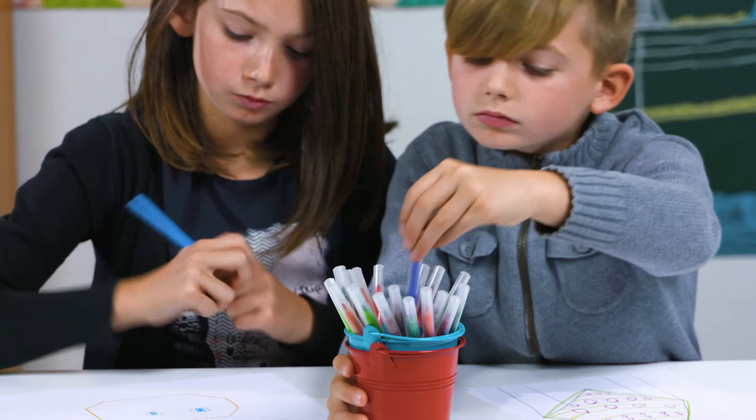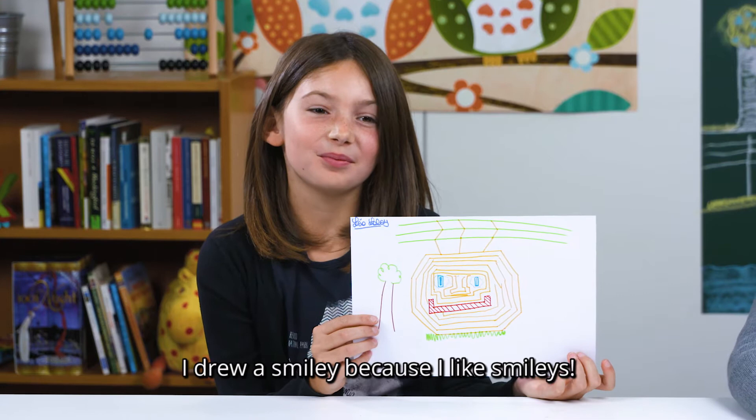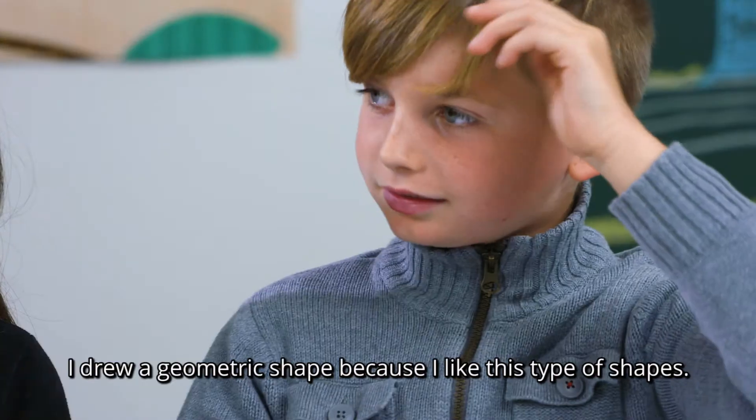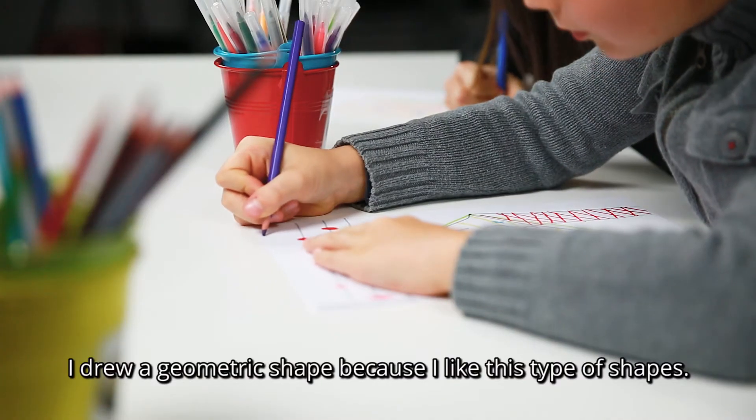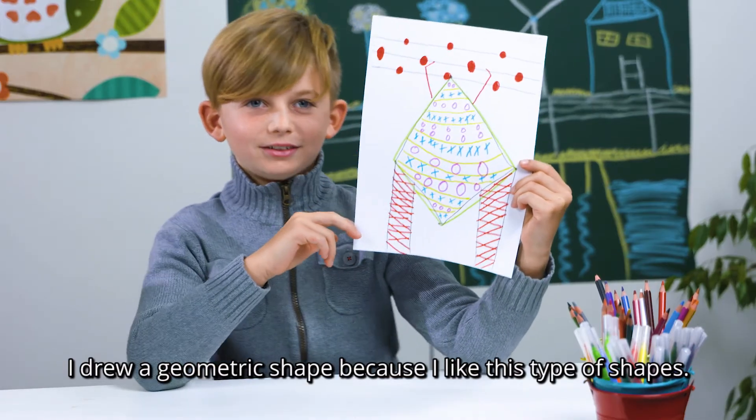How do you draw the lights? I've drawn a smiley because I like the smiley. I made a geometric shape because I like shapes like that.